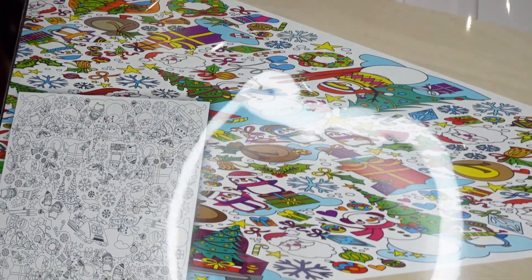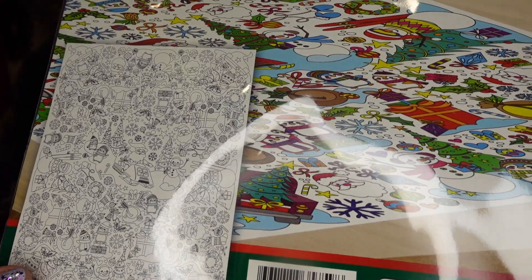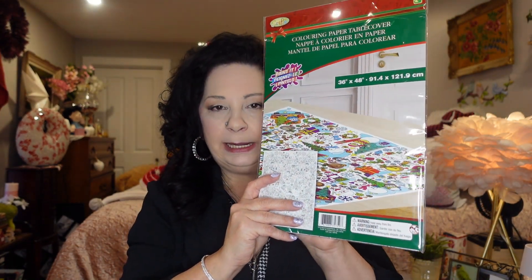The next thing I was so excited to find — I'm going to color this and try to have it ready for Christmas. I'll maybe do a short video on my progress. It was $2.25 and I hadn't seen it at my Dollarama before. You can paint it or color it — it's a 36 by 48 paper tablecloth. It looks like a lot of fun. I'm going to sit and color it at night while watching YouTube. You could also put it up on a wall — great for kids to do on Christmas Day or Christmas Eve. A really nice activity for $2.25.